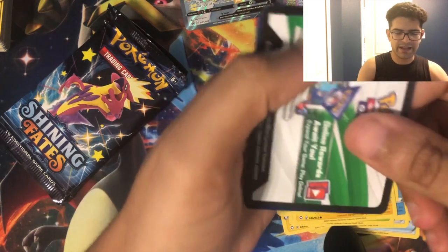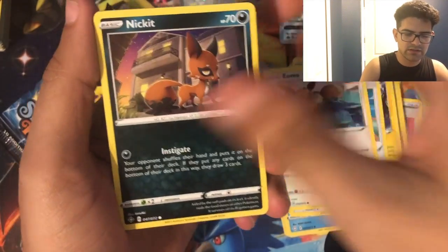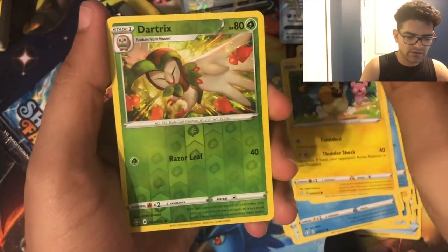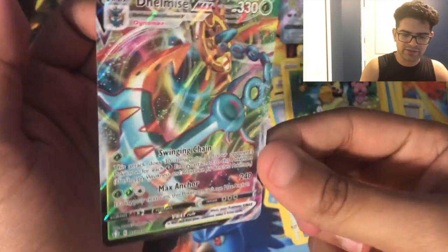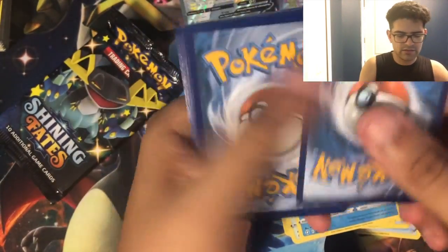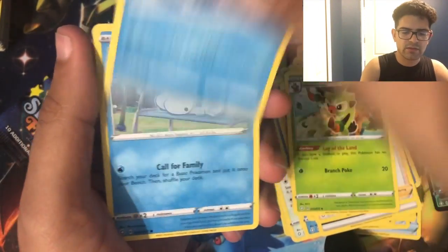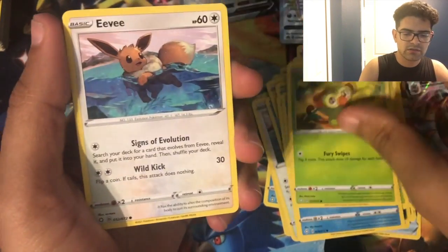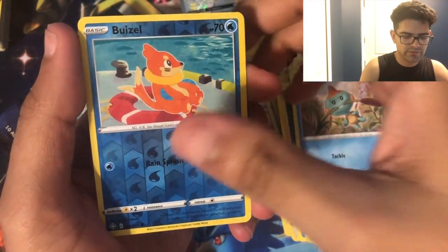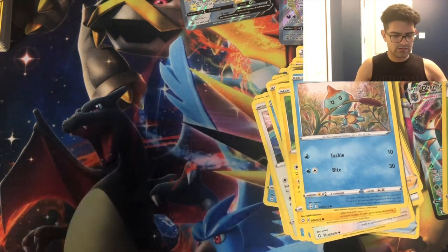Pulled up pretty bad. Four cards: water energy, Flaaffy, Loxio, Rusted Sword, Eevee, Nickit, Horsea, Snorunt, Morpeko, Dartrix reverse, and a Decidueye and a Decidueye Vmax card. Two packs left in the tin.